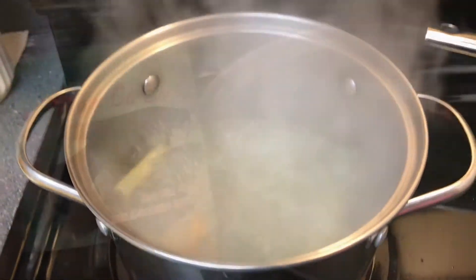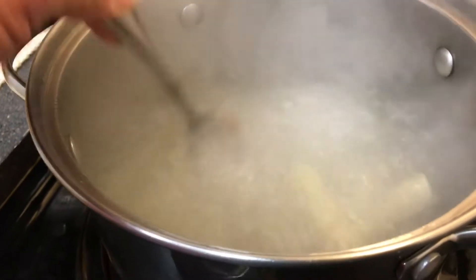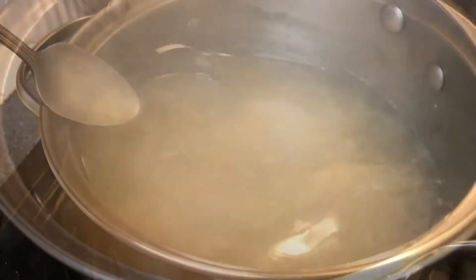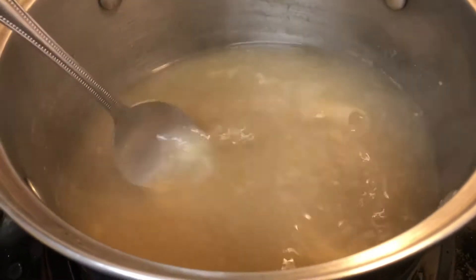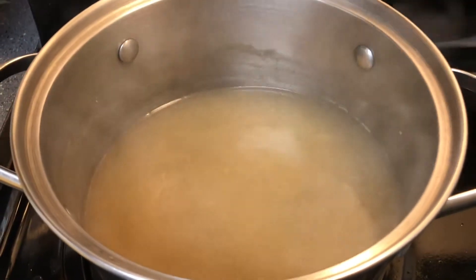What I'm doing here is boiling a pot of water, then adding the galanga and the lemongrass in there. Also, what you see in here is the anchovy — I put a tablespoon in there.